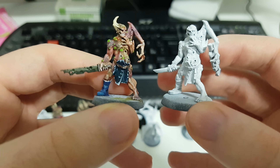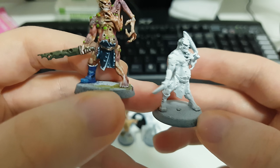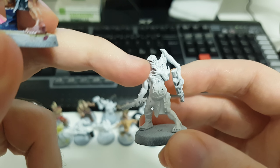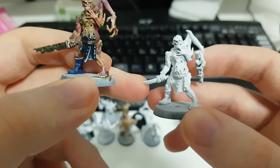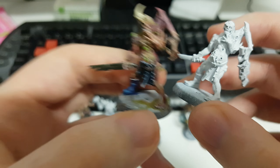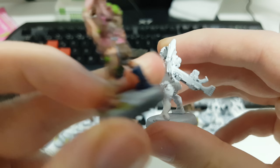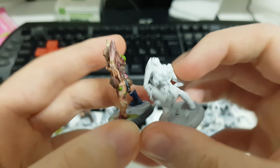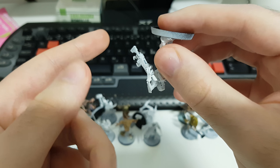These guys — I showed this guy off in a previous video. I removed his head thing and smoothed it out a bit right here. I gave him a knife from the Cadians, or maybe the Catachans. And then I gave him a lasgun in his hand right there that he's going to use to club someone in the head with.